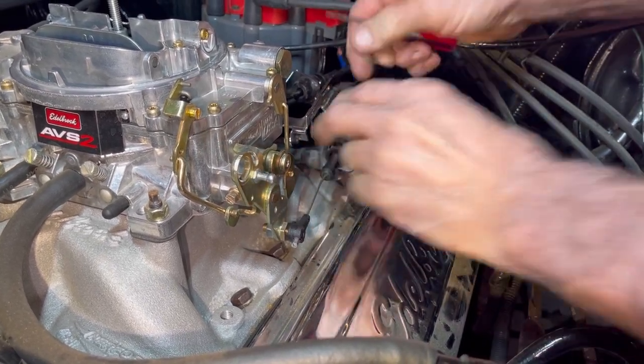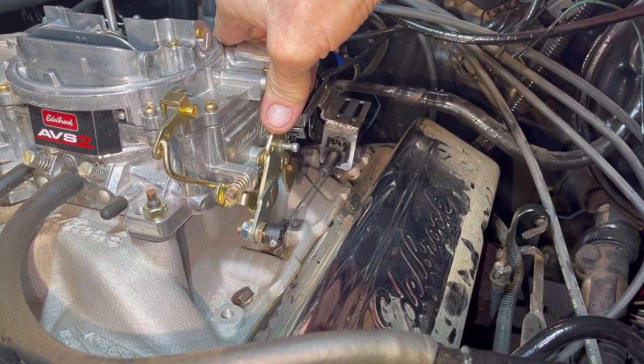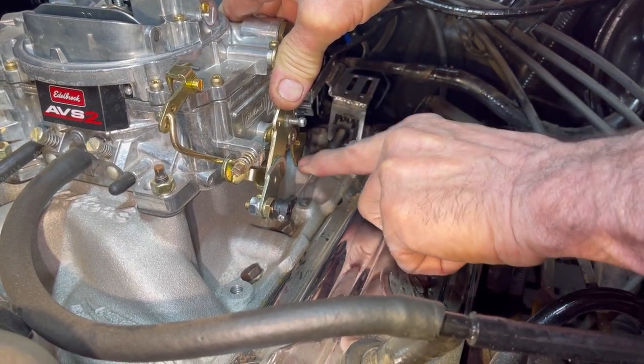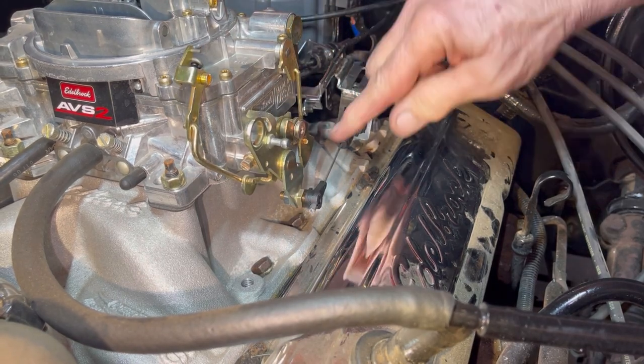Now I'm going to pull on it again to make sure it locks. It locked right there. Now we're going to pull on it all the way — now it's nice and tight, there's no play in it at all. We're going to leave it right there and that's where we're going to go drive the vehicle and see how it works.